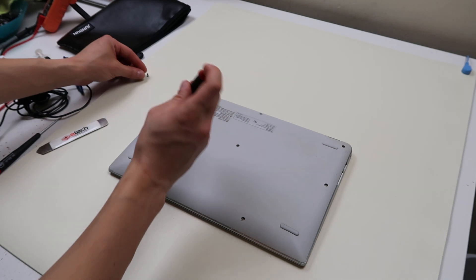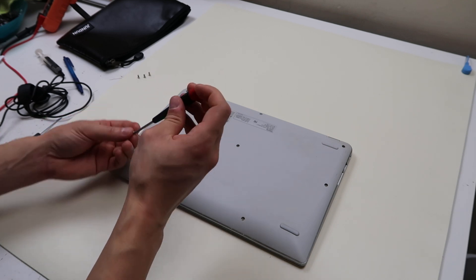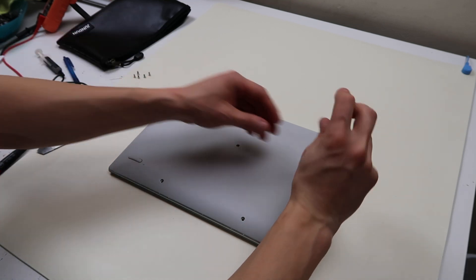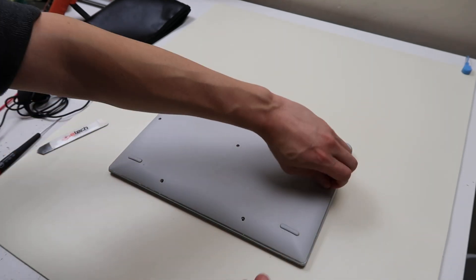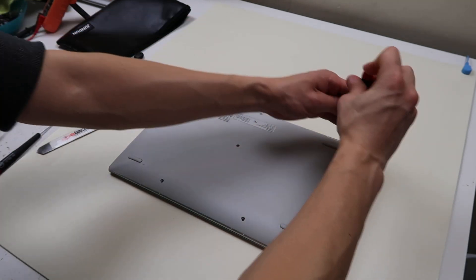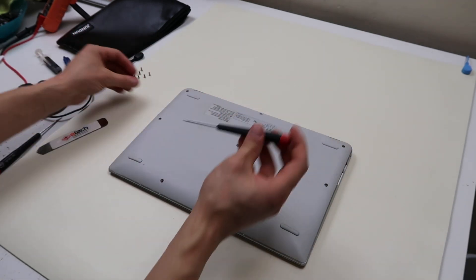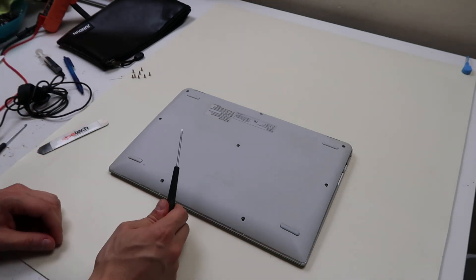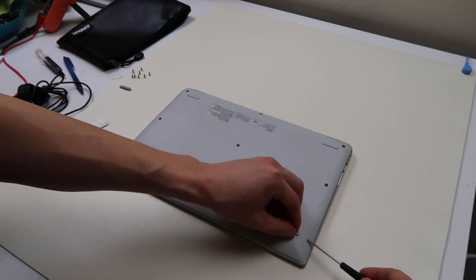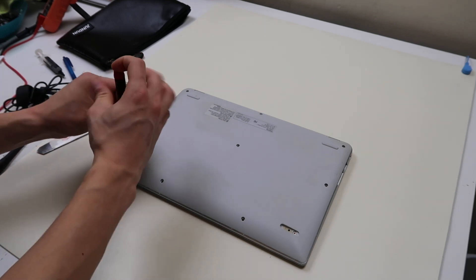First thing you want to do is flip your computer over and start taking out the screws to the bottom case. Keep in mind that in a lot of Chromebooks, they do hide screws under the rubber feet on the bottom — this happens to be one of those models. I've got a little flathead screwdriver here, so I'm going to open up the bottom feet and you can see the screws in there. Check all of them to make sure, because if you don't get them, you're probably going to break something when you go to take this thing off.